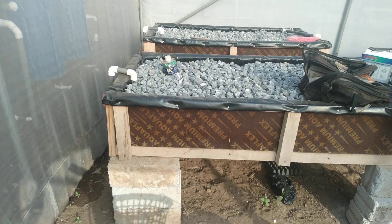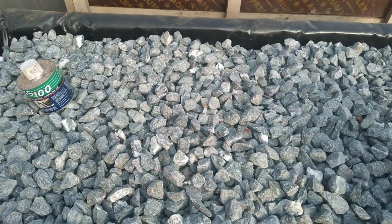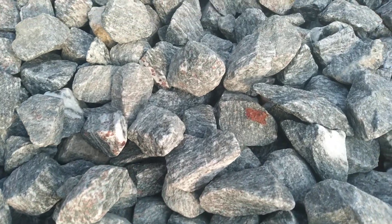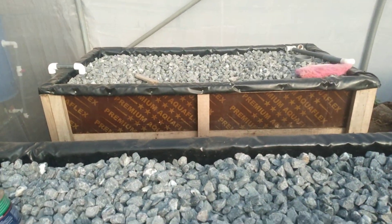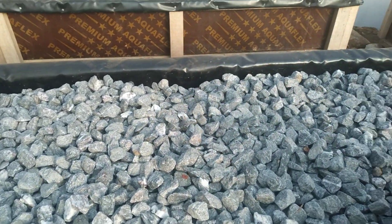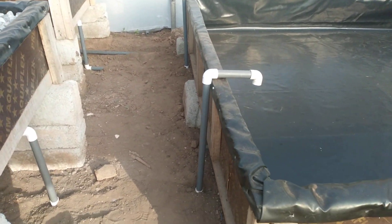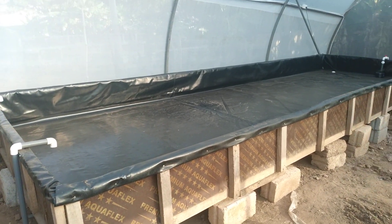The first entry into the greenhouse features media beds, or grow beds, six feet by three feet. We have one-inch gravel size to aid in nitrification and also filtration. From here it is piped into a deep water trough.